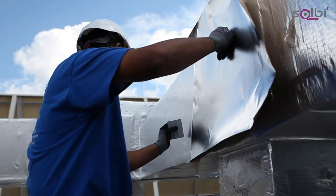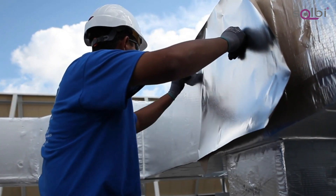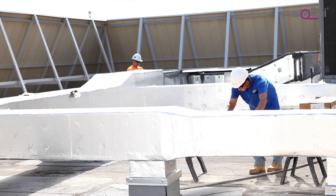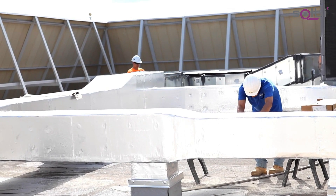Ideal Shield Jacketing can be installed in a variety of weather conditions and requires no cure time. The benefits include reduced labor, reduced material costs, and minimal waste.